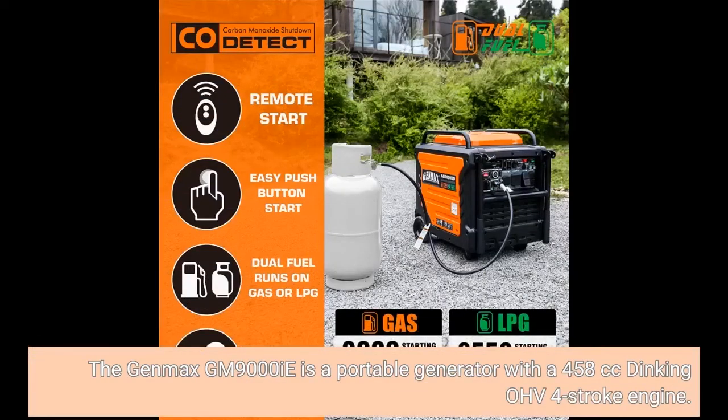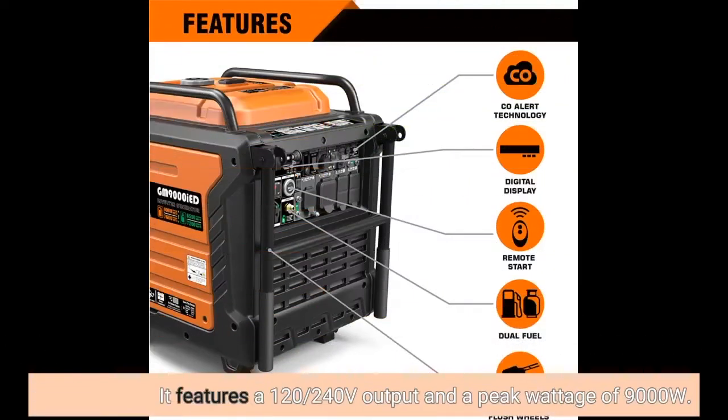The Genmax GM9000E is a portable generator with a 458cc OHV four-stroke engine. It features a 120-240 Volt output and a peak wattage of 9000 watts.